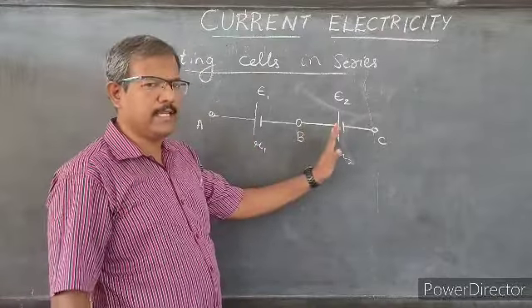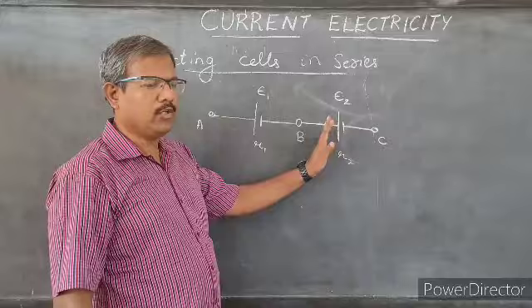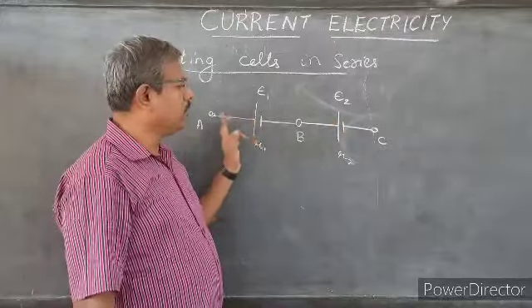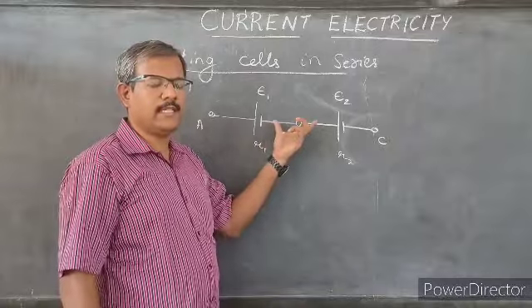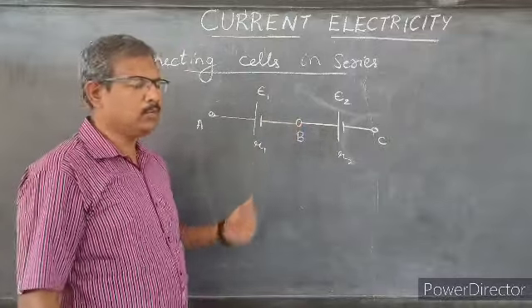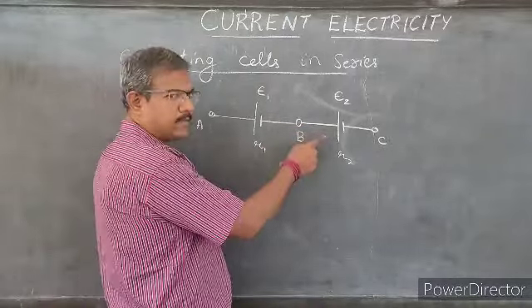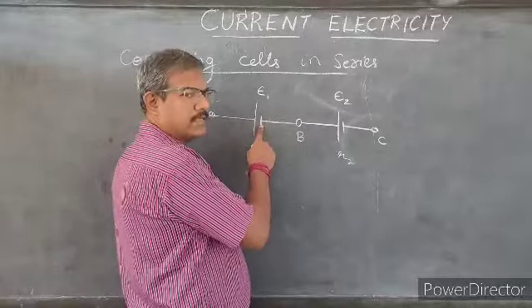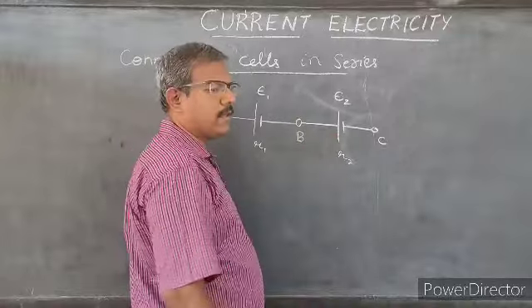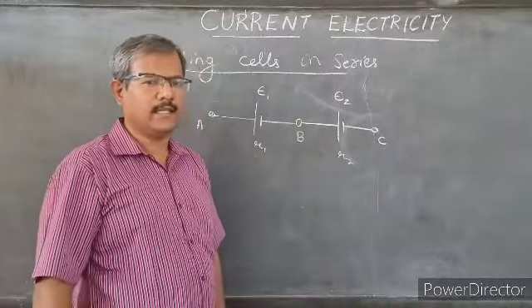They are said to be connected in series for two reasons. First, two of the end terminals are free while one terminal each is engaged. Second, the negative terminal of the first cell is connected to the positive terminal of the second cell.